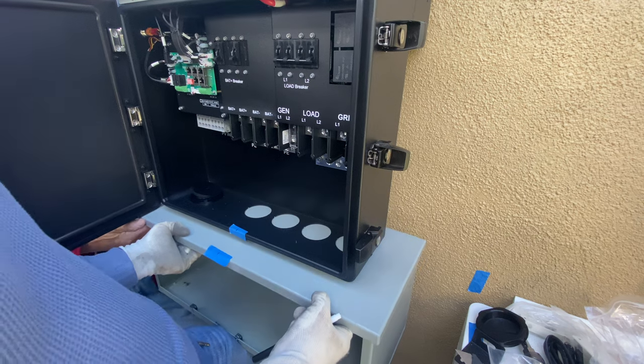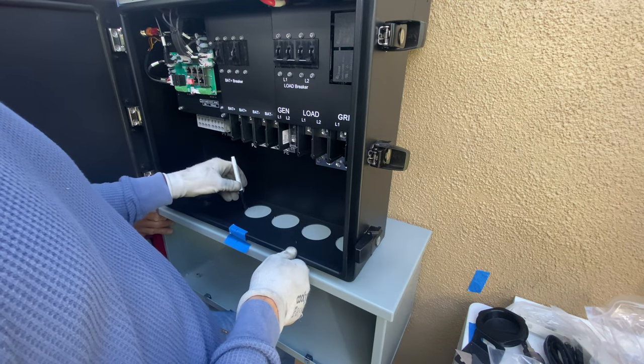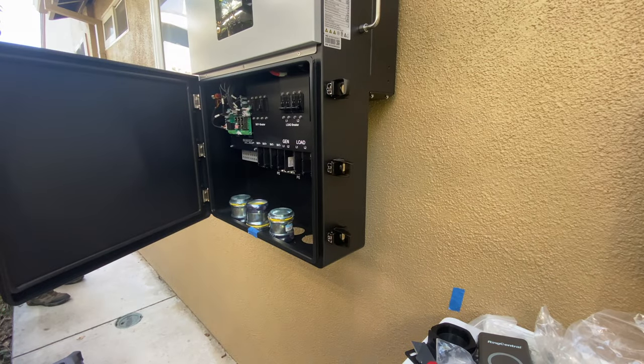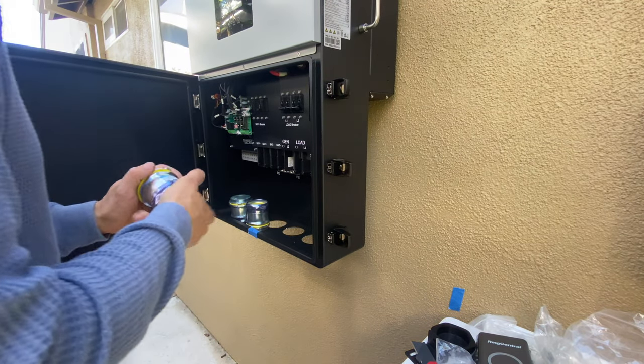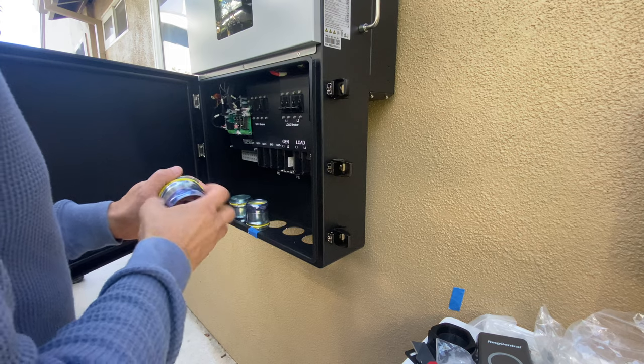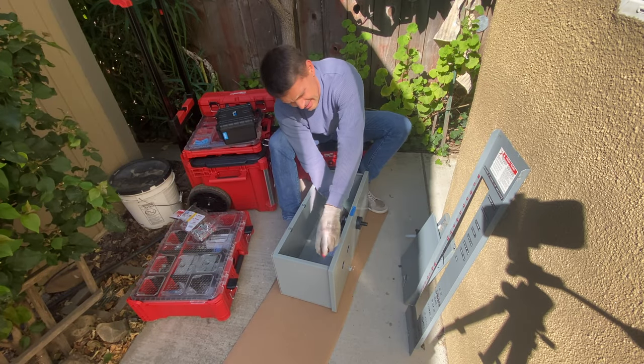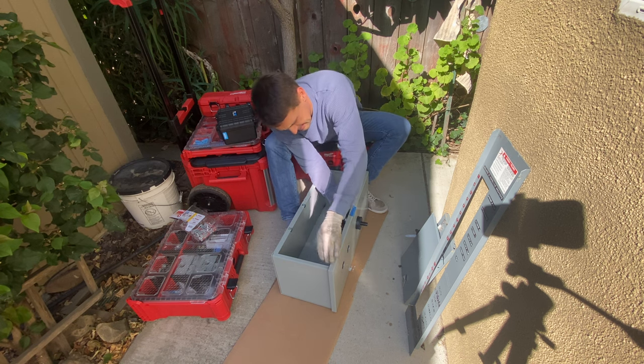The next step is to mount the wire way, and I found three differences between the solar and Lux Power wire ways. First is the size — here I'm using a 10 by 10 wire way, which is smaller and in my opinion looks nicer. Because of the conduit location we can use a 10 by 10, but with the solar we have to use 12 by 12.